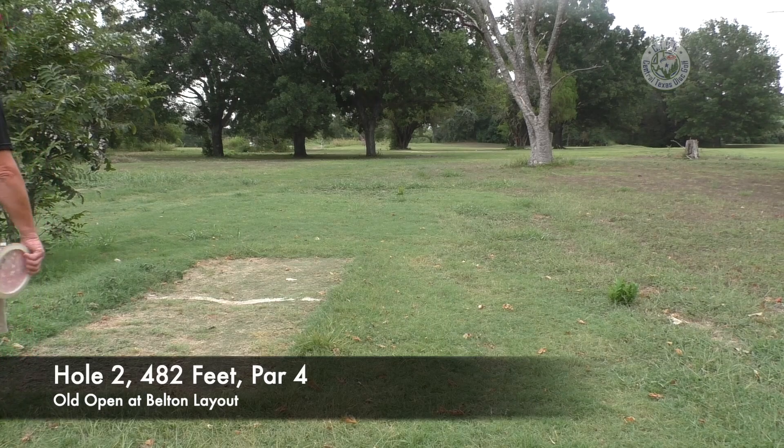We're going to get to play about nine holes still around from the Open at Belton: holes one, two, three, four, five, then we jump over to hole nine, and then the last three — 16, 17, 18. That's what's left on the layout. Par four, 480 feet — got to go through the trees.